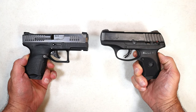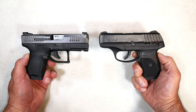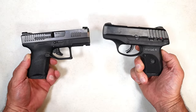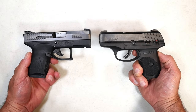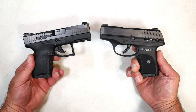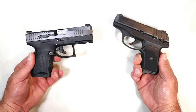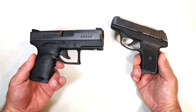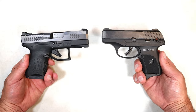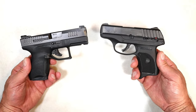Hey there friends, thanks for checking in. Today we have a battle of the pocket carry handguns. Summer months are here, especially in the northern states, and people are pocket carrying. With lighter clothing and sometimes no belt, people are pocket carrying. What we have here is a Ruger EC9s and over here we have a CZ P10M Micro — both very small, they compare in price and size.